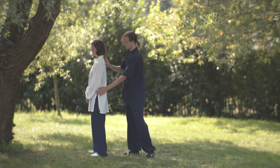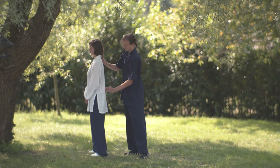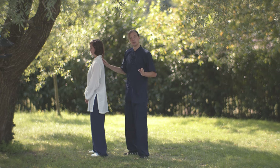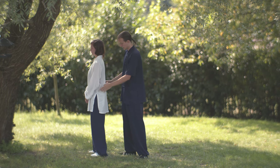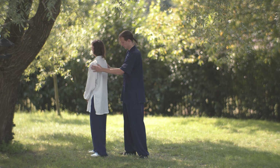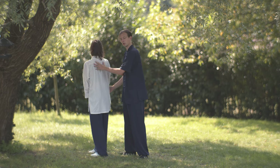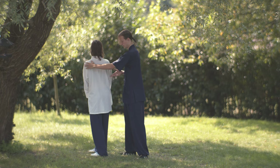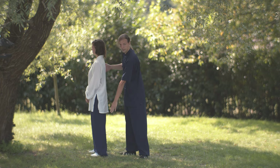When you have this, the spine goes up in a straight line, and we use this straight line for the movement. When you are turning, please try to turn — you shouldn't shift the pressure onto one foot. Always keep the pressure the same on both feet.